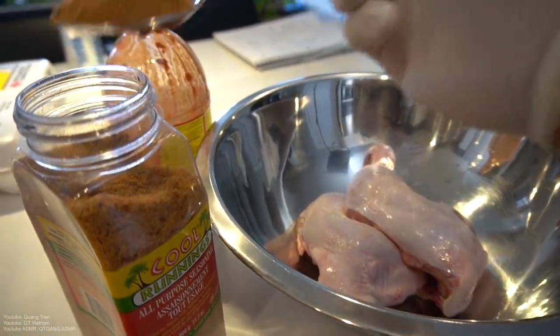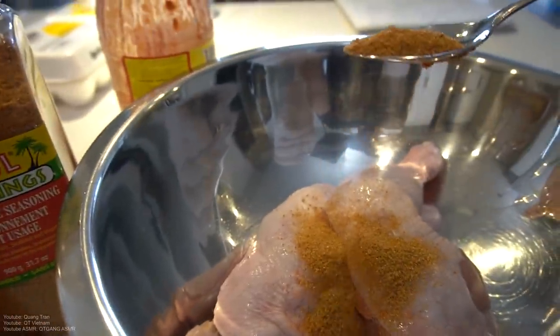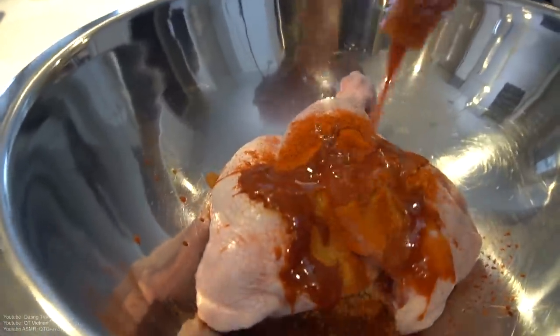Here we go. We got two pieces — drums and thighs connected. I got half a tablespoon of Cool Runnings all-seasoning — big shout to you guys, just half. We got a tablespoon of hot chili powder and half a cup of Louisiana hot sauce.